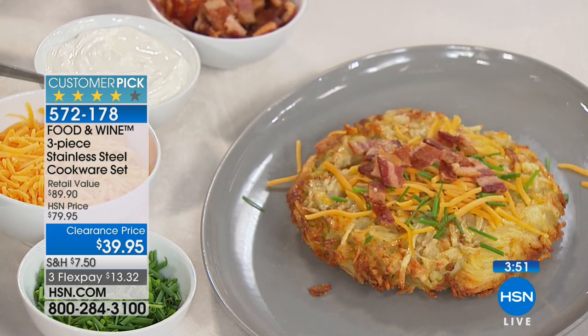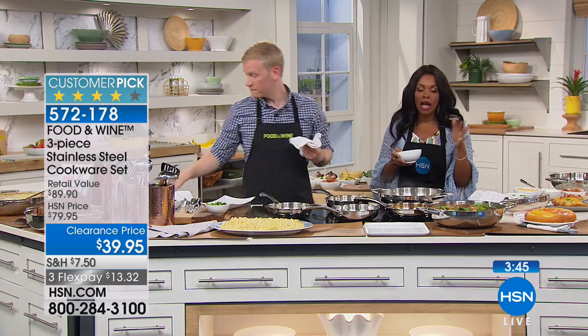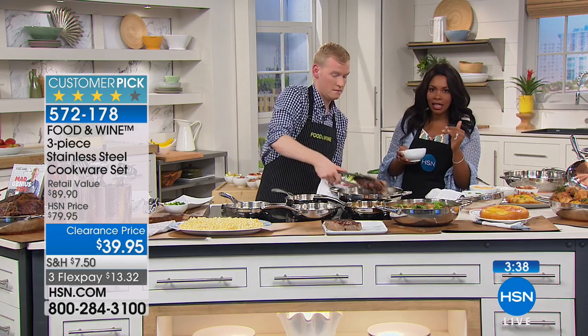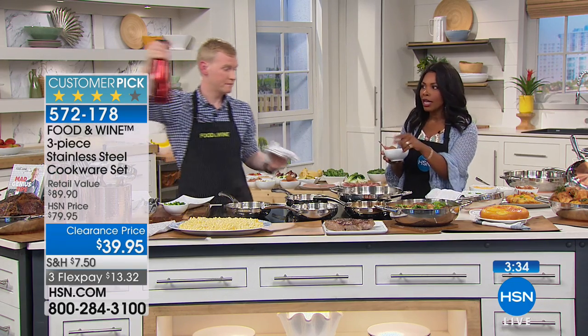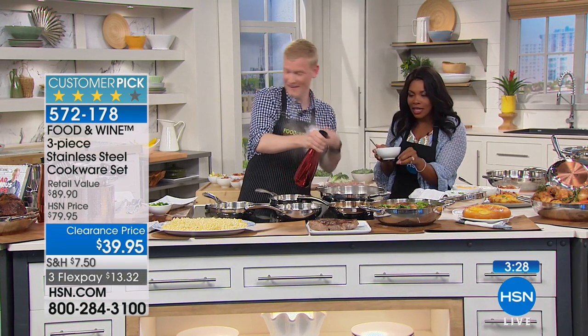I'm glad you showed that because it just goes to show you don't have to be afraid of it. Nonstick is great, but if that's the only reason you haven't picked up stainless steel, if that's the only thing keeping you away from your Food and Wine set, I want you to try it out. Justin's now going to show you not only how to deglaze and get all of those yummy bits right there.